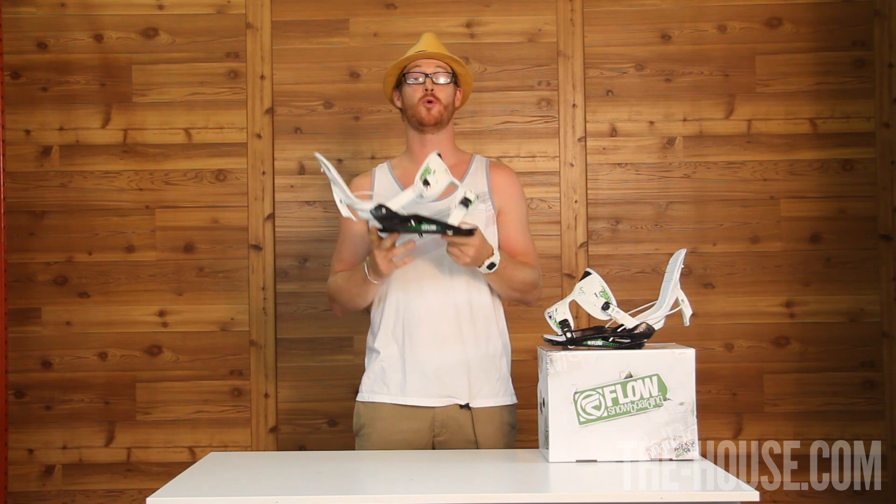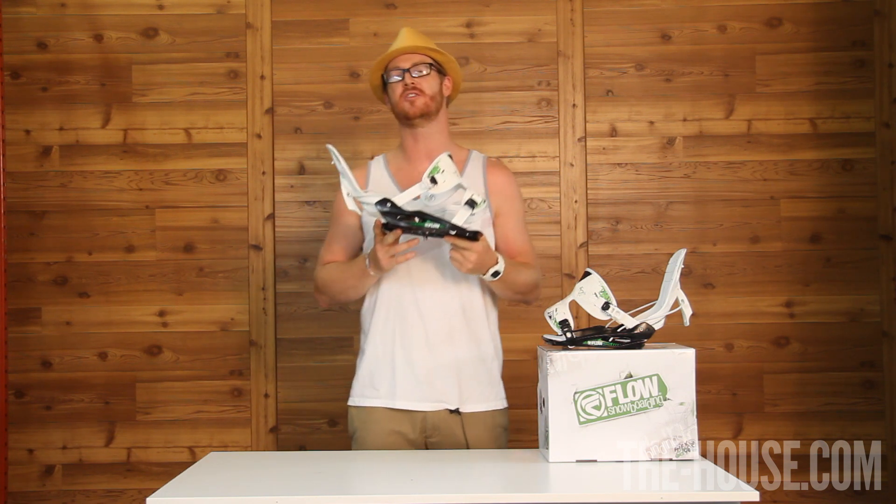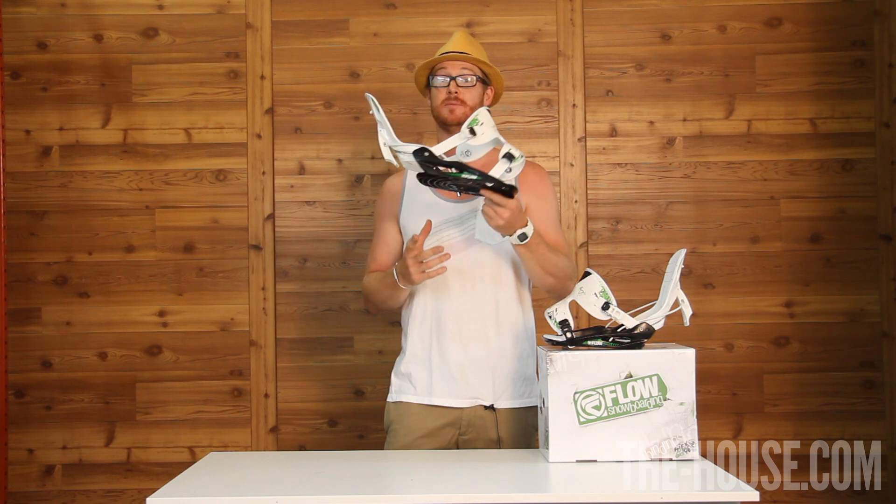These have a flex rating of 1.5 out of 5, so they're going to be a little bit softer of a binding. Great for tweaking up, and great for jibbing, of course.